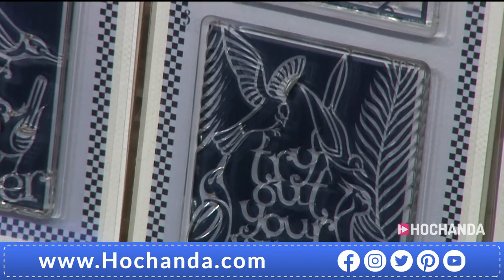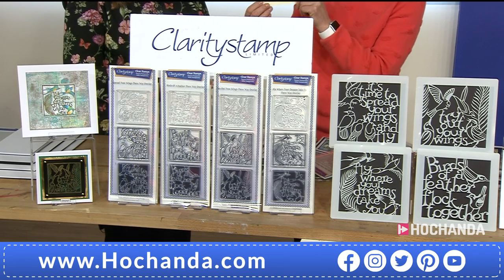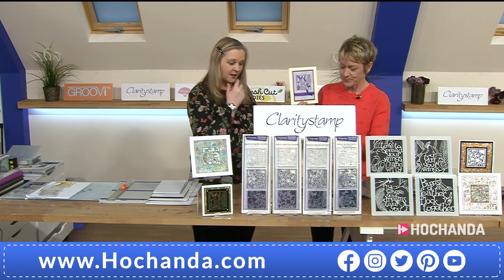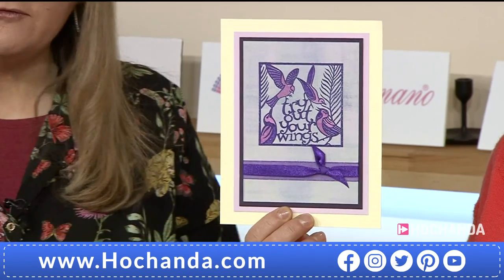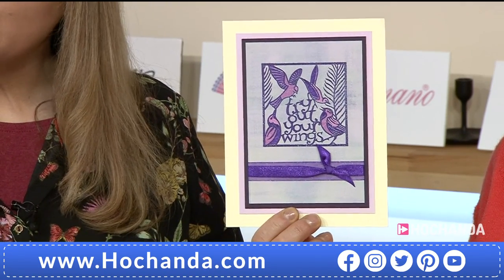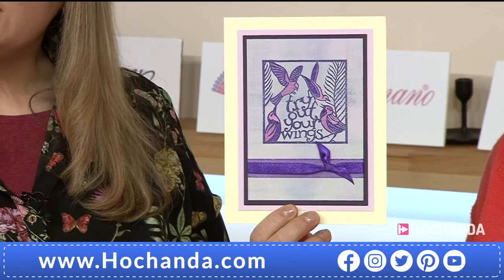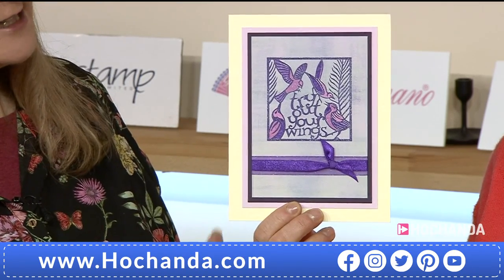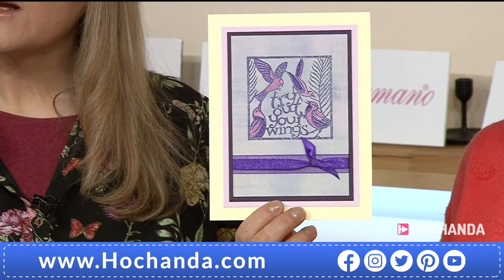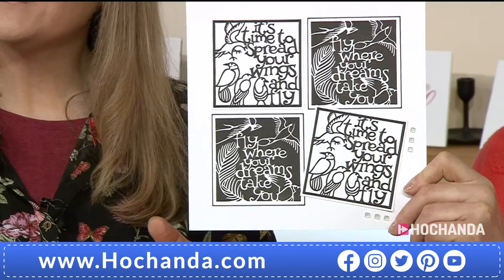I used an overlay stamp in the Craft Along with Barbara on Sunday, and it's fascinating the results you get. I love the images of birds — they're beautiful, and you can use them for so many occasions. This one is from Dee, who used the number two stamp as actual line art — a thicker line art rather than as a colouring element. She's also got the sentiment 'Try Out Your Wings' in there. And look at this one — just in black and white. How effective is that?